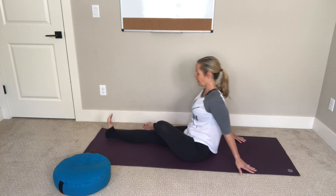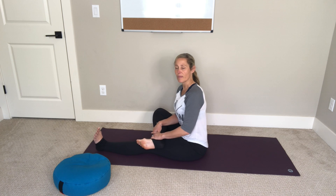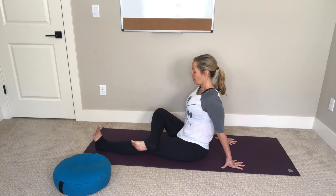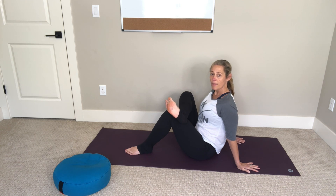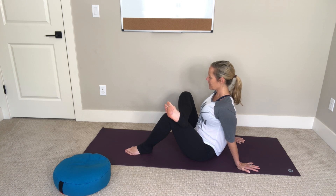Walk your right foot back out, re-extend your left leg, and give your legs a little shake. Now switch sides — bend your right knee and bring your right ankle just above your left knee. Flex your right toes, bring your hands behind your back, and this may be where you stay. Or if you'd like more sensation, bend your left knee and bring it in until you feel a stretch in your outer right hip. Flex your right toes and press your chest toward your right shin. Actively press your right knee away from you, and for that little added bonus, shift your weight a little bit into your left hip.